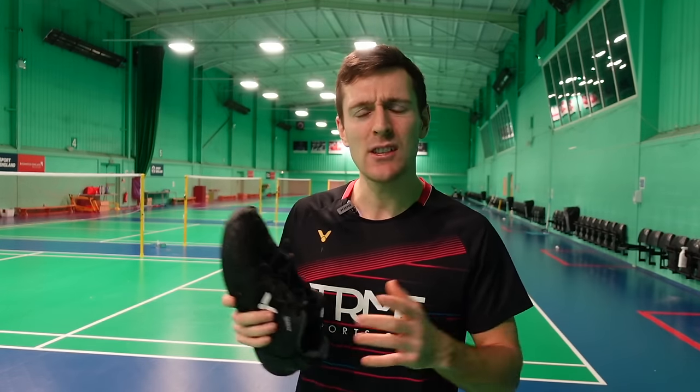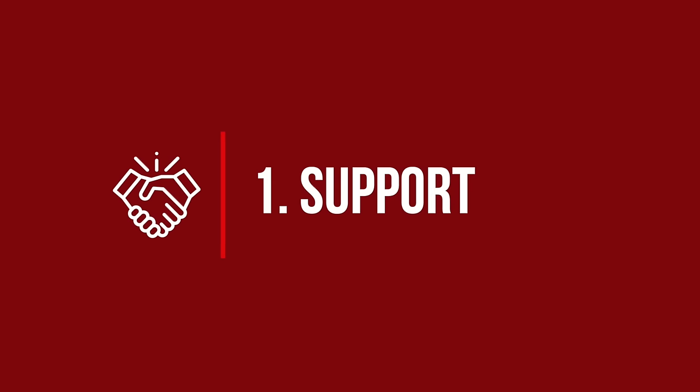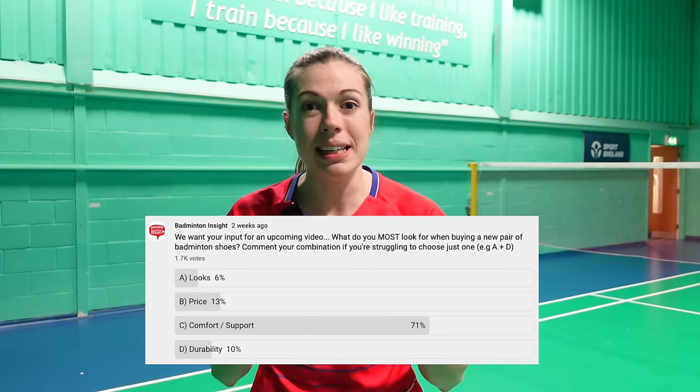It's obviously important to choose the right size of shoe, and sizing can differ between brands — both me and Jenny usually go up half a size. Support is the most important characteristic when choosing a new pair of shoes — over 70% of you chose this and we completely agree. Before making this video we asked our Team GB physio what she and other physios and doctors would recommend when choosing a new pair of shoes.